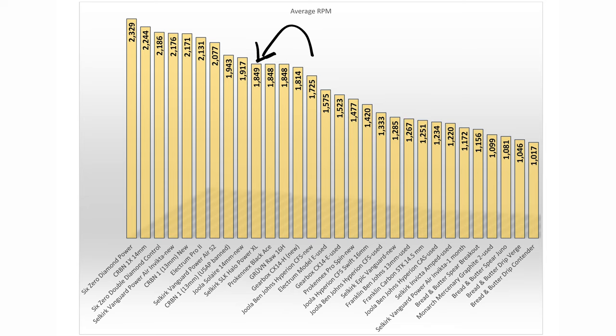But as you can see in this chart, paddle technology has come a long way even in the past year, and some of the newest carbon fiber paddles are getting results well above 2000 RPM. For example, the new 6-0 Black Diamond paddles and the Carbon X series paddles all get over 300 RPM more than the Halo, which is a big difference that results in noticeably more ability to shape the ball.